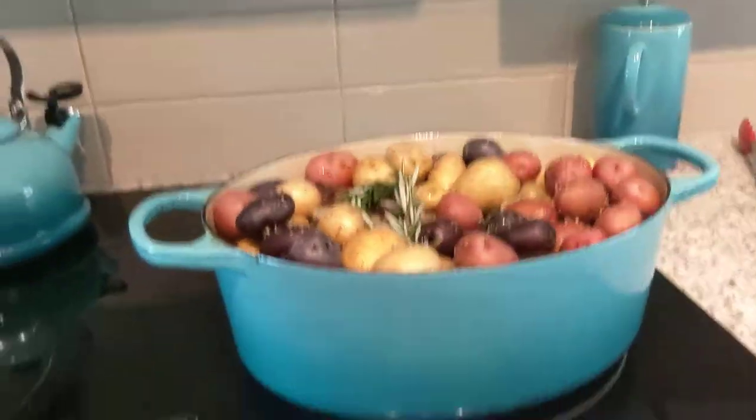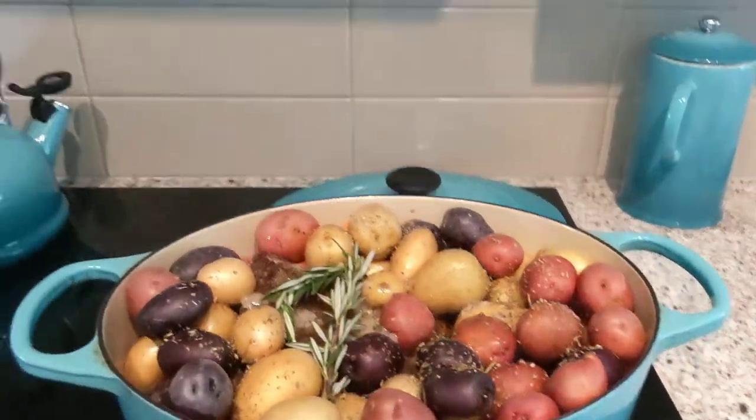I might shoot a quick little video or at least a photo of what the finished product looks like. One more time, before it goes in the oven — that's what it looks like.